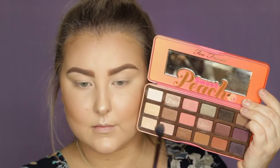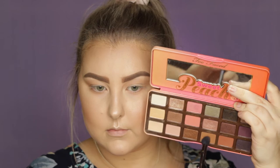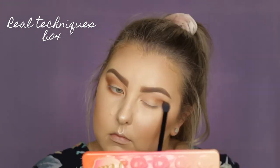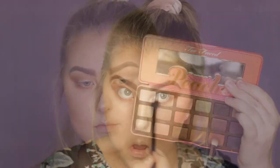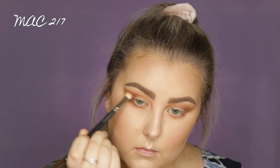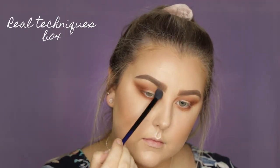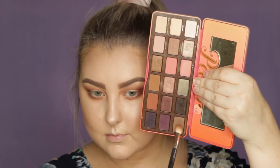Then moving on to the eyes, I'm taking the Too Faced Sweet Peach Palette and I'm first taking this light browny kind of shade and just using that as a transition shade. Then I'm going in with a more caramelly brown shade, using a Real Techniques B04 blending brush — I do really like this brush. I'm basically just blending out this color underneath the eyes and through the crease. Then taking the next color along in the palette, which is much more of a red rusty kind of shade, using a MAC 217. I hate this brush because it's real hair, but I couldn't find my Sigma E25 so I just had to deal with it. Then I'm taking some of this bone creamy kind of shade just to diffuse the edges where the crease colors meet the brow bone skin.